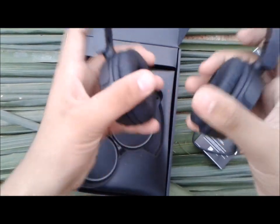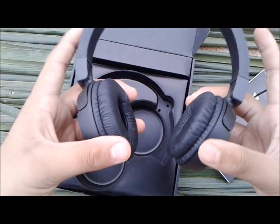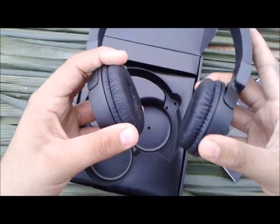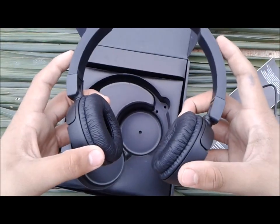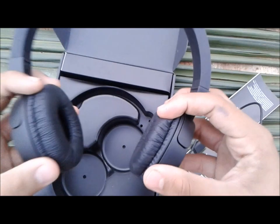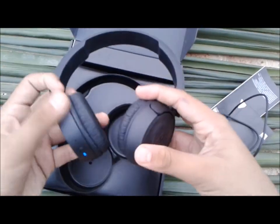This headphone has a headrest and good sound. You can also take phone calls — just use the earcups. You can use the port when needed. It is a super product — very good, least expensive, but it will last you a long time and is rechargeable.